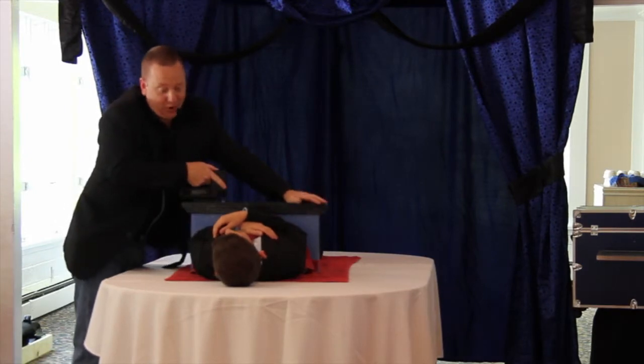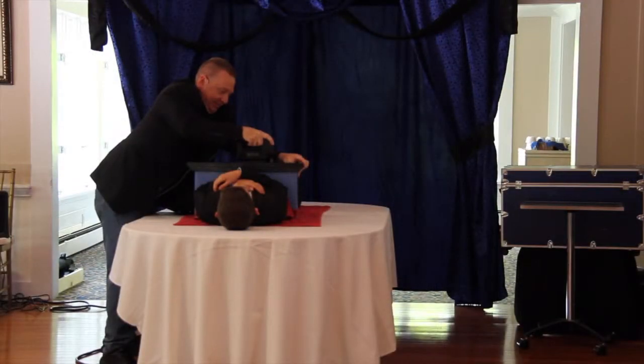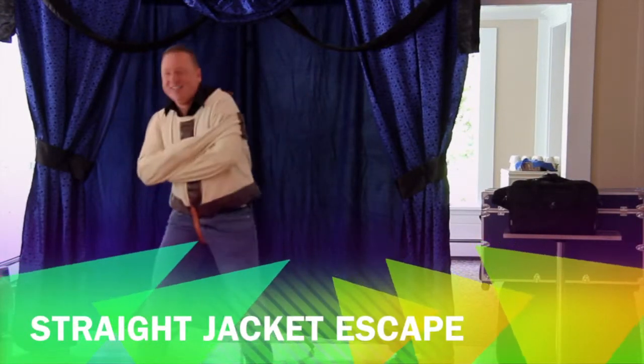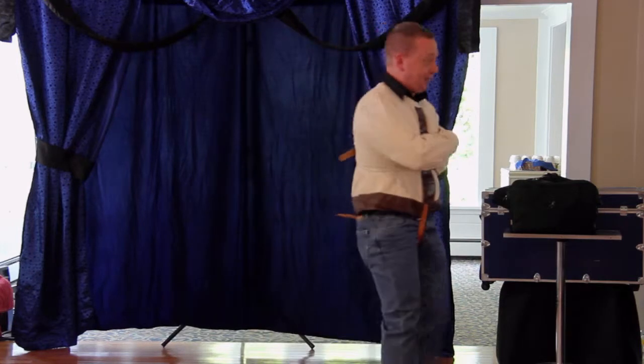You know, you've got nothing to worry about. I've done this once before. This is great — I'm here making a fool out of myself and you're laughing at me.